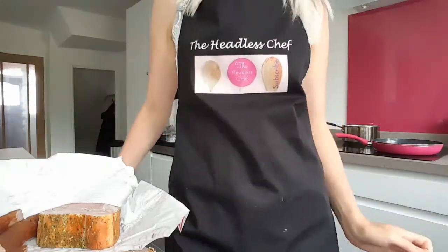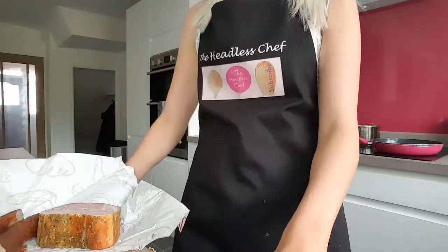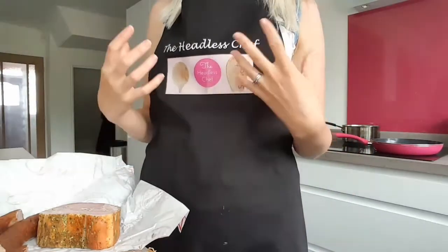Hi there! Today I'm going to show you how to make Fasola po Bretońsku, which means butter beans in a nice tomatoey sauce with meat.